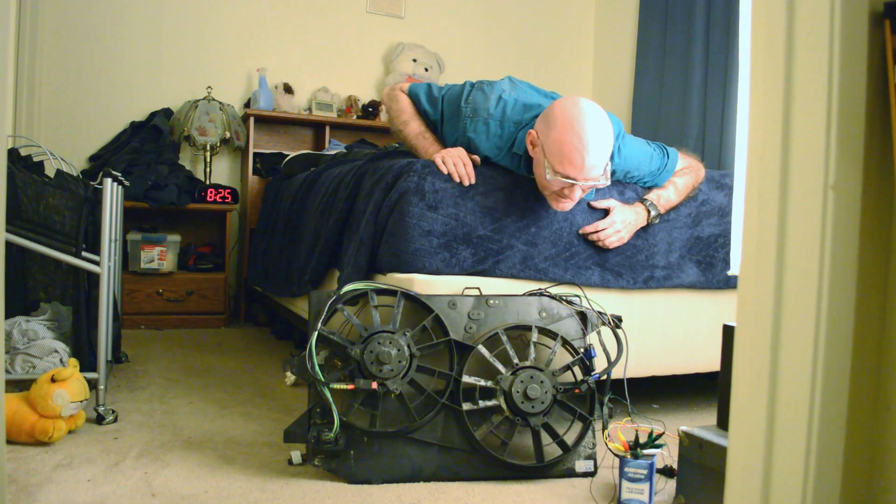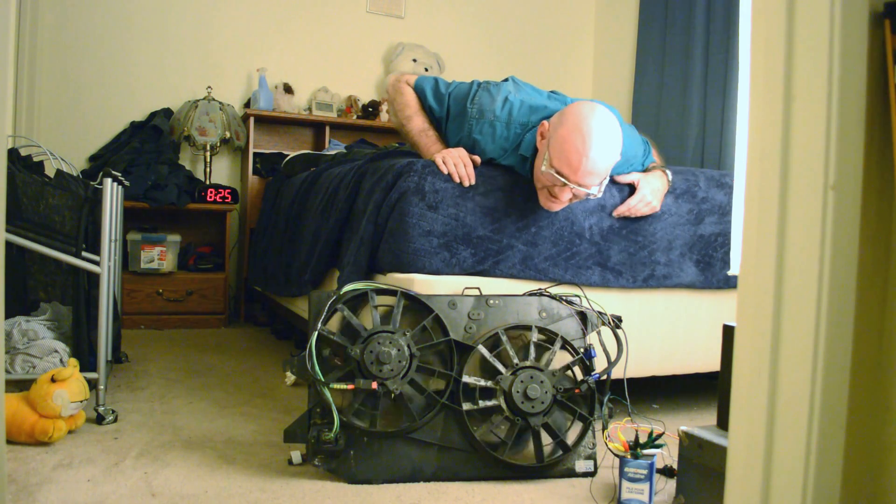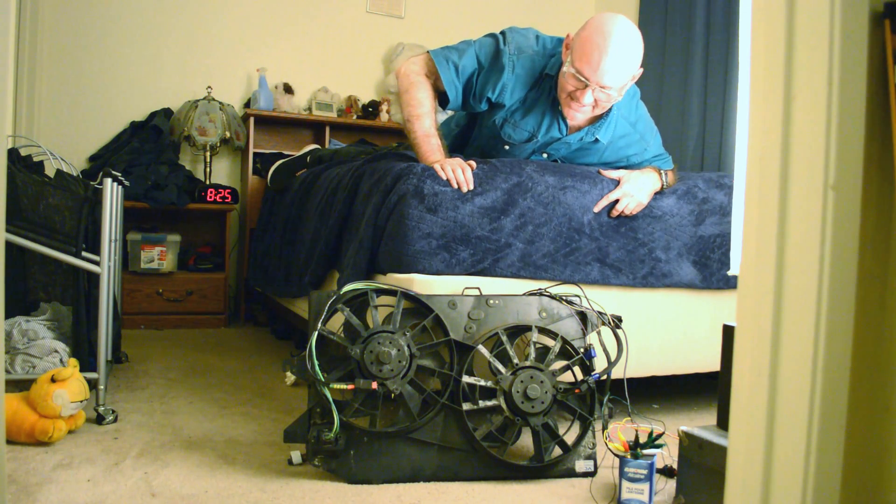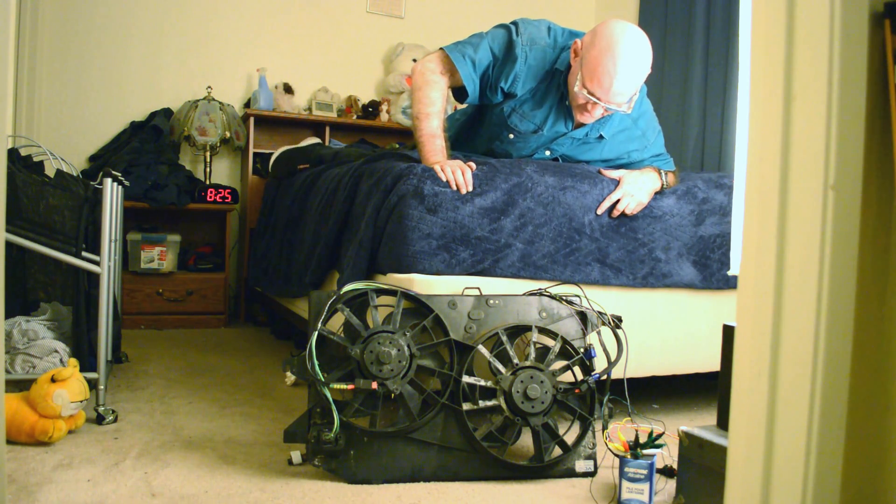Still need to rebuild a few other bits of wire that are going to crap out on this, but the fan-related portion of it is all rebuilt and, as this shows, it works.